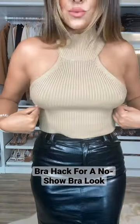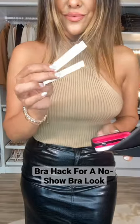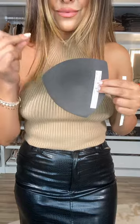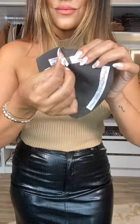This fashion hack can be done with something you have at home. Find your sports bra, pull out the padded inserts, and then use Hollywood lingerie tape. Add three pieces of double-sided lingerie tape to the pad, peel it off, and then place it over the bra area.